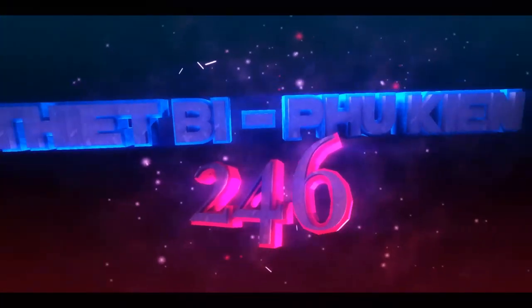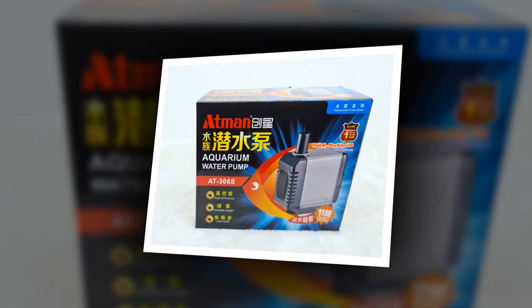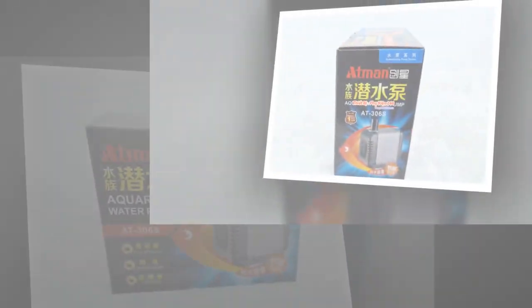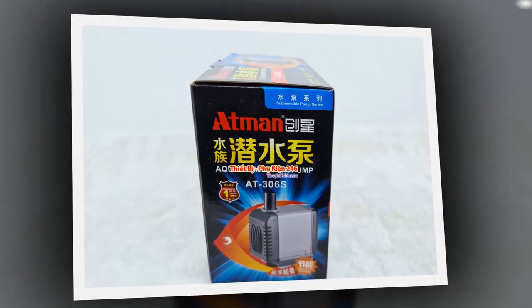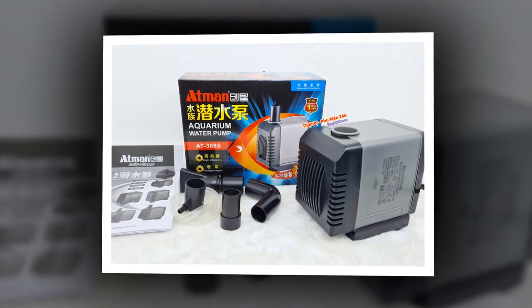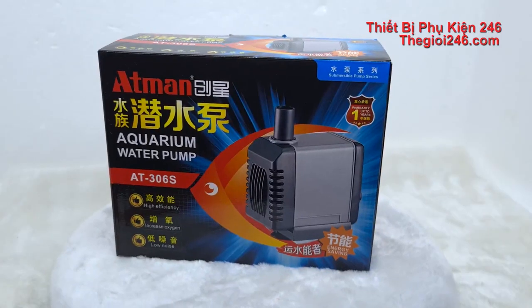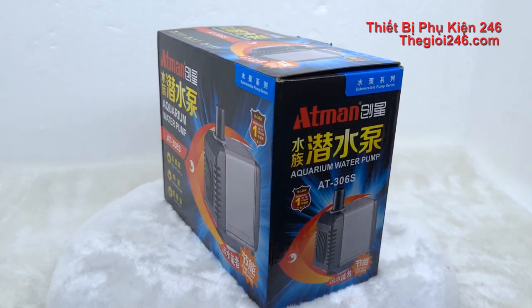Unicorn Zombie Apocalypse. Copper Krish. Thank you.